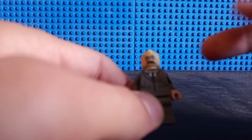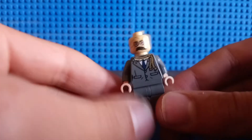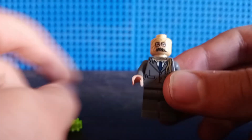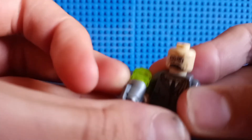As for the Scarecrow minifigure himself, he has decent torso and head printing that are also exclusive to this LEGO set, as well as back torso and head printing as well, which looks pretty nice. It's a fine minifig, and a little creepy for what he is, but I don't have much to say about this minifig aside from that.